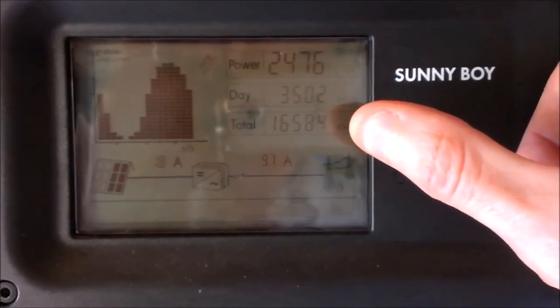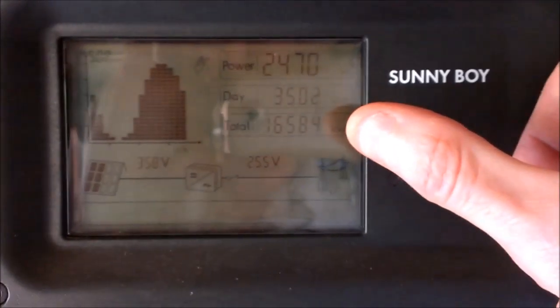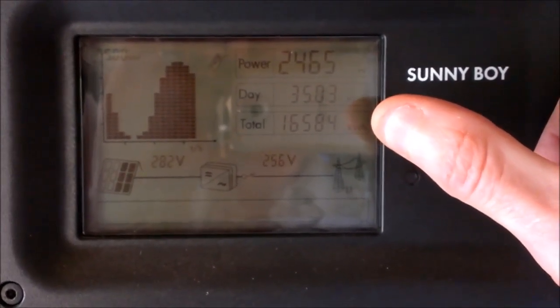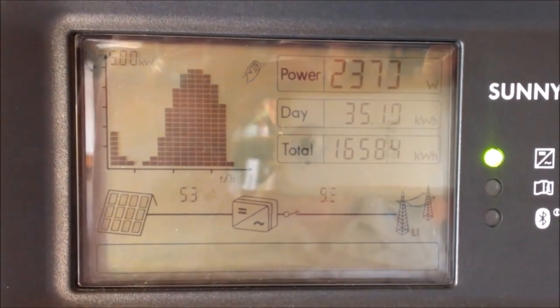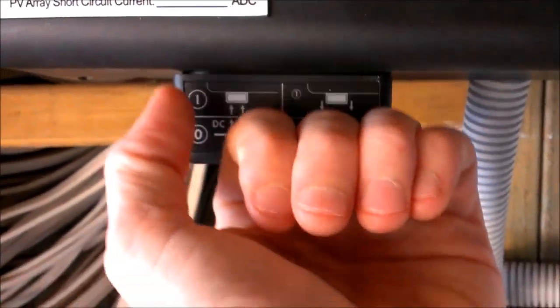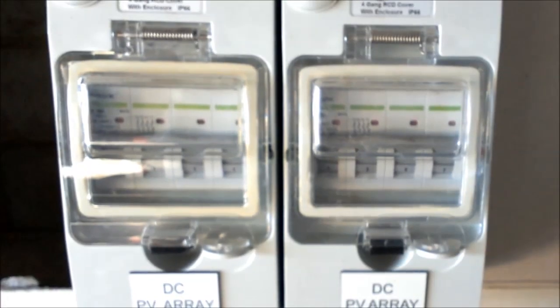When I say roughly, I mean within one kilowatt or so either side. Design factors these days are fairly exact, so you should find that figure is within one kilowatt, or an absolute maximum of around 10%. Now we'll just show you a shutdown procedure for this unit. You can shut down an SMA by using the inbuilt isolator and simply pulling it down.